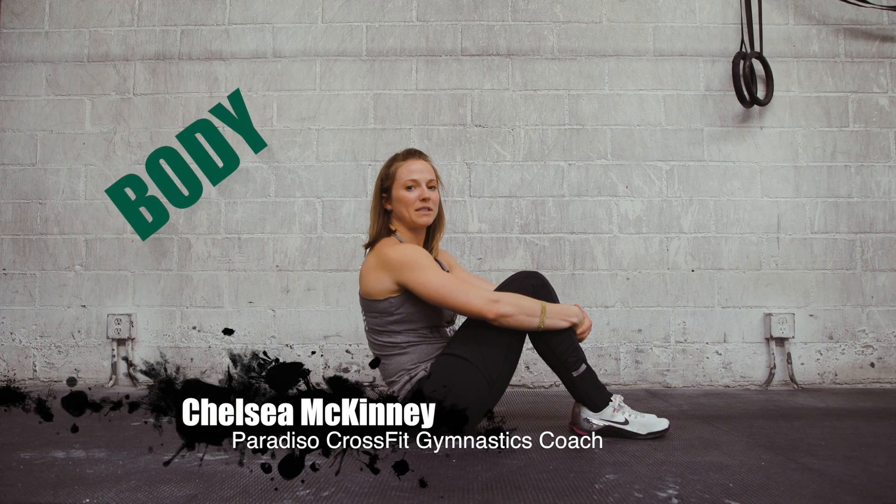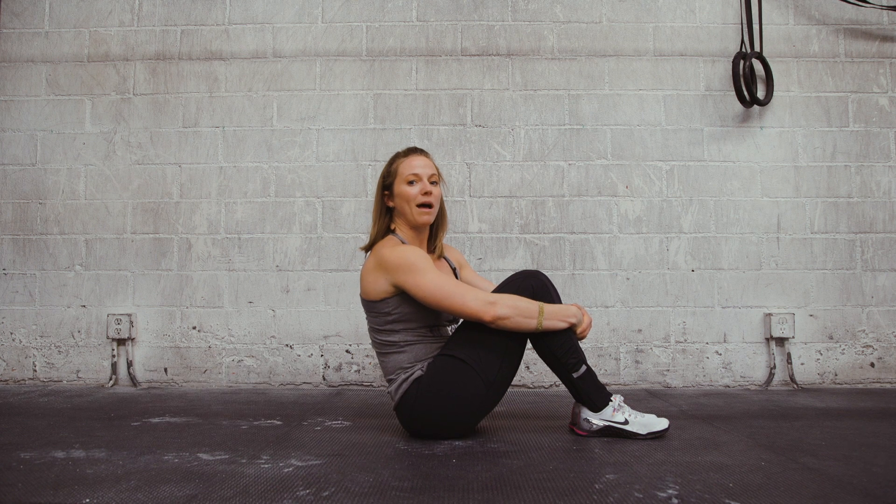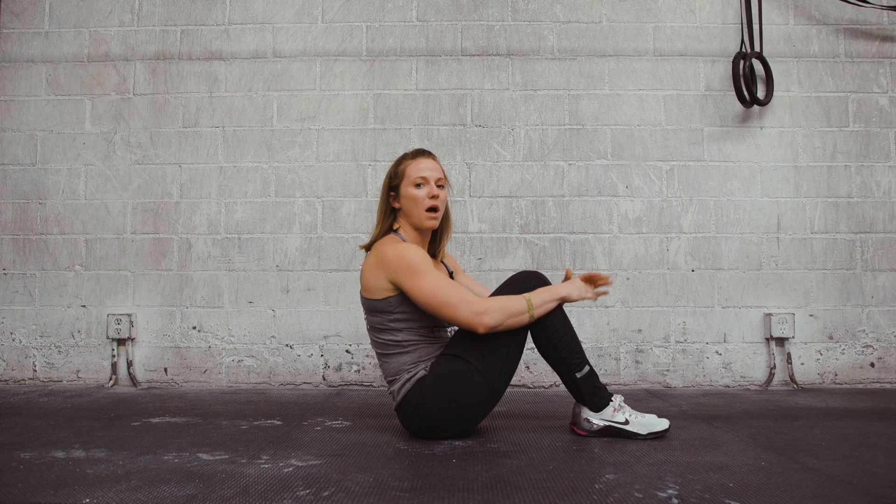Getting into body positions. It's super important that we know where we're at at all times and what shape our body's supposed to be in. There are two shapes that you're going to see in gymnastics training that come up a lot.